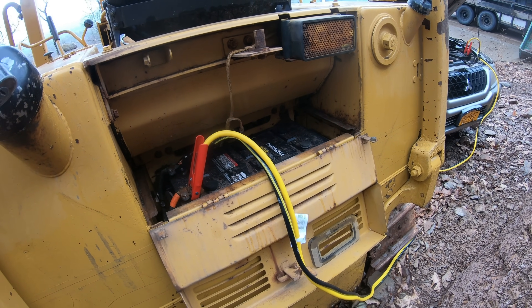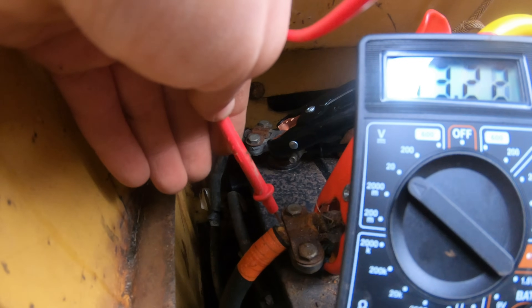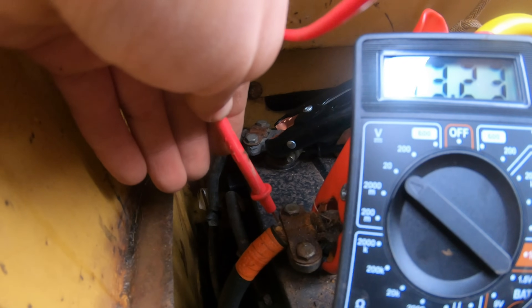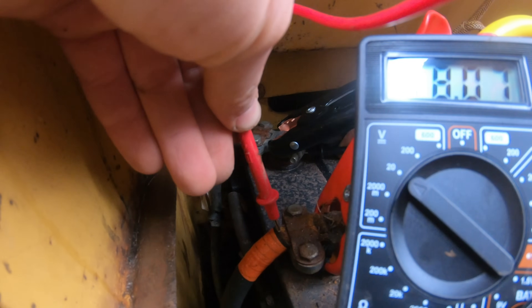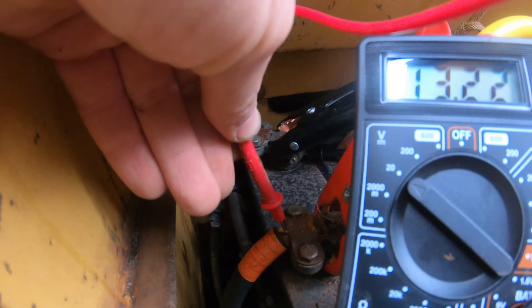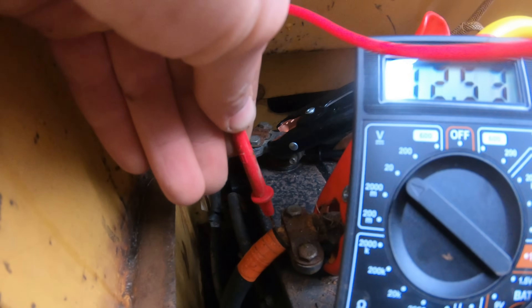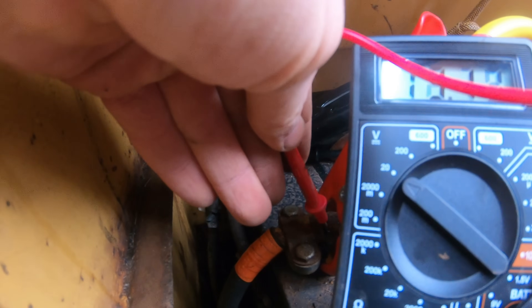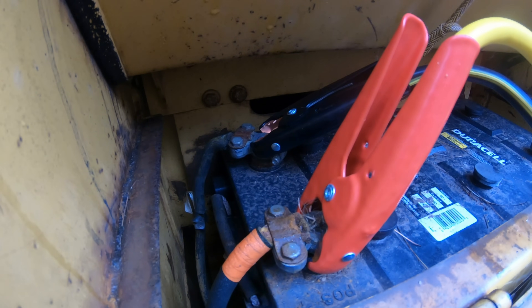I'll put a link in the description for some good jumper cables. The next thing I did was check the battery voltage — you can see 13.2 volts, that's fine, that's a charge. I'm checking in a few different spots, sticking the test lead on the actual copper of the wire, because it's easy for a connection to get lost. You can have power on the terminal but no power on the wire, or no power on the actual battery stud. So it's important to check the connection between all those points — and I had power everywhere.